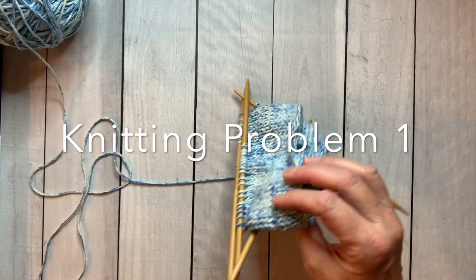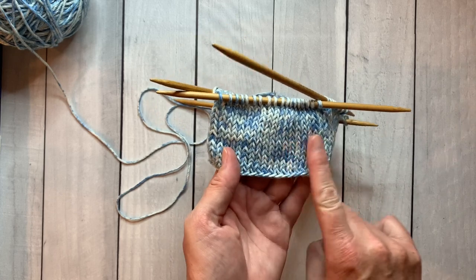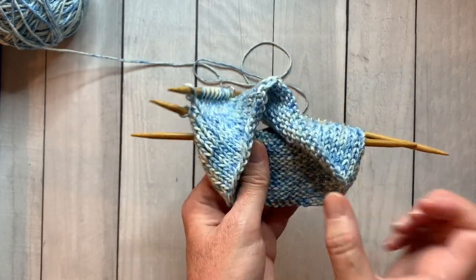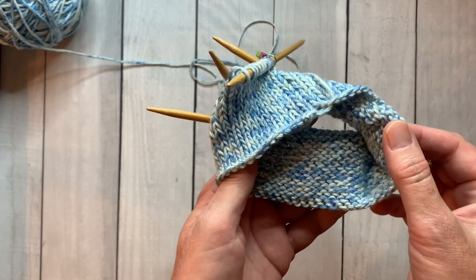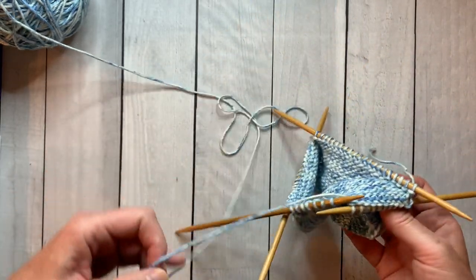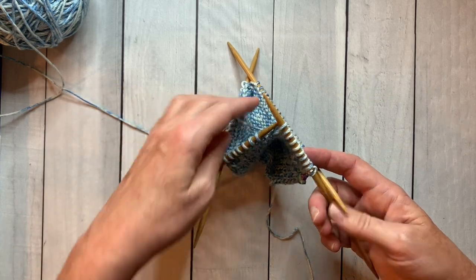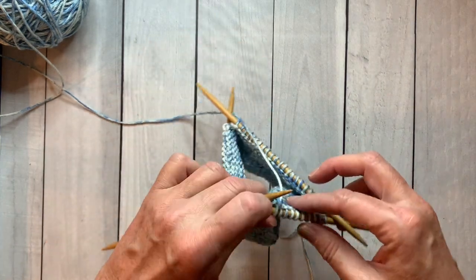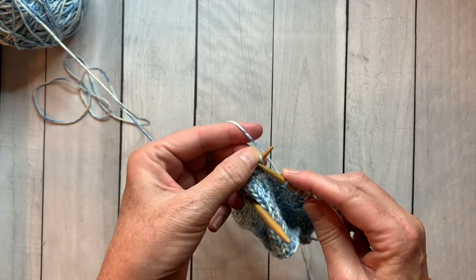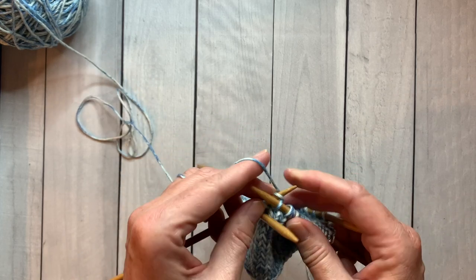If you set your knitting down and aren't sure where you are, look for the beautiful little V's — that's the stockinette, the front of the work. The little purl bumps or ridges are the back. Always look at the stockinette side. Then find the strand where the yarn is attached — it will always be on the inside in the back. Pick up your work and continue knitting. That's all there is to it.